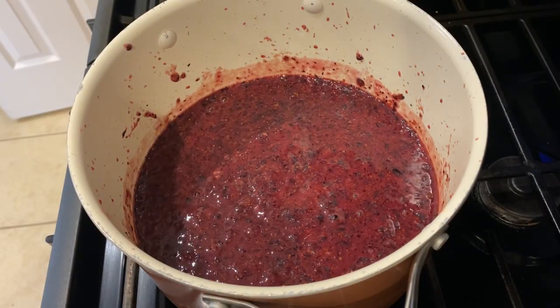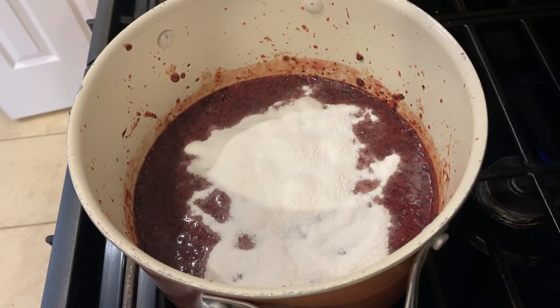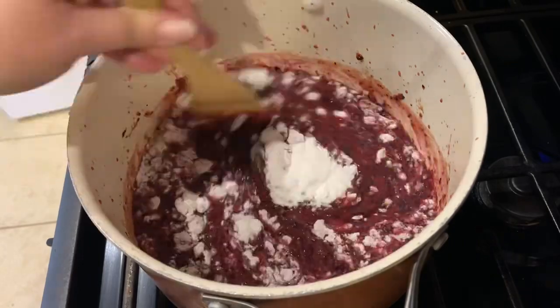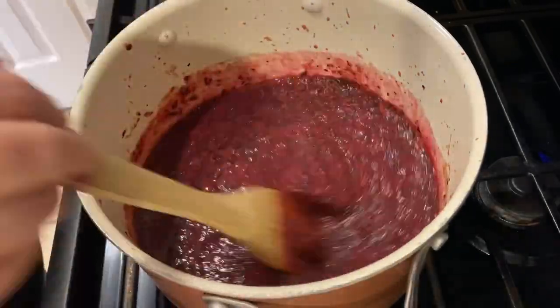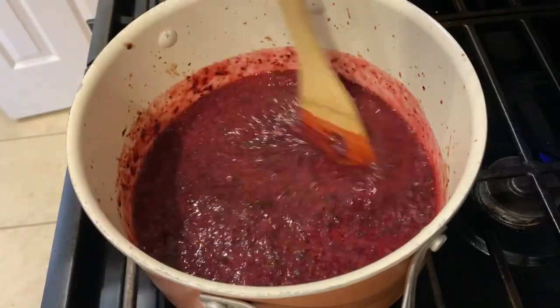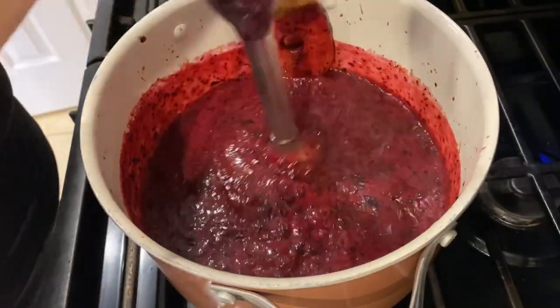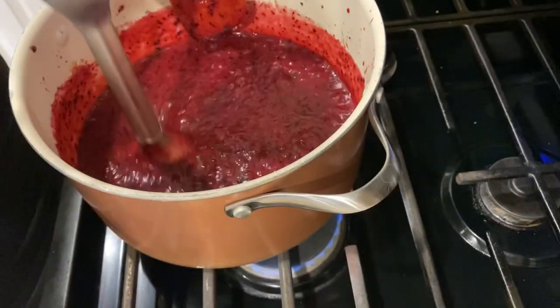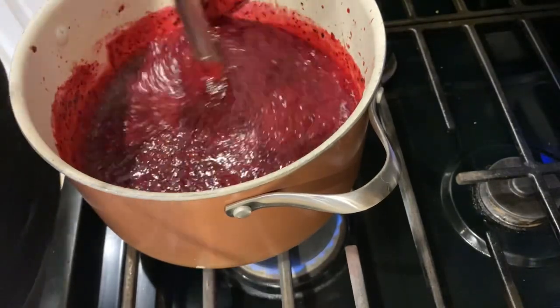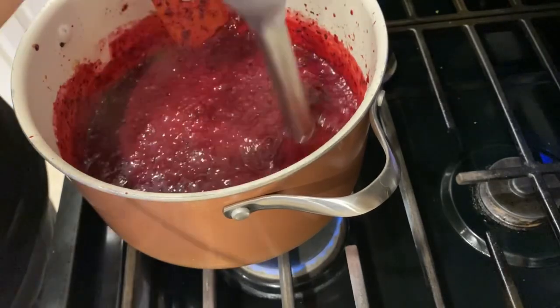You'll see later in the video I go ahead and go in with the immersion blender again because I didn't like all the skins. Into the blueberries, before I turn it on, I add in a package of pectin — I used Sure Gel. I'm just going to stir that in and bring it to a full rolling boil. Here you can see the skins kind of sitting on the top, so I'm going to blend this again so they're a little bit more blended into the jam.